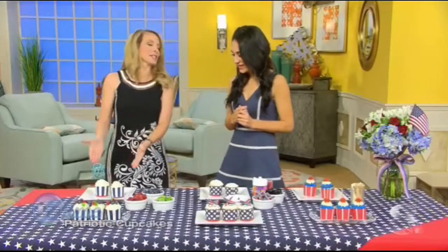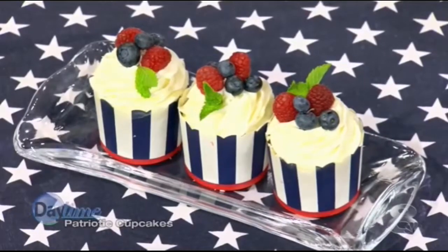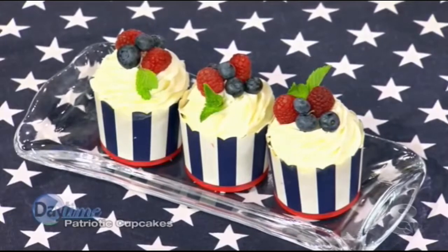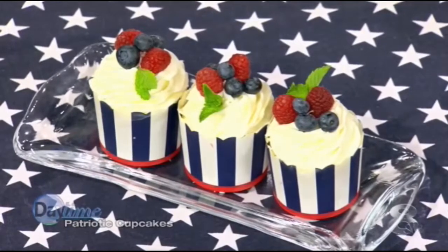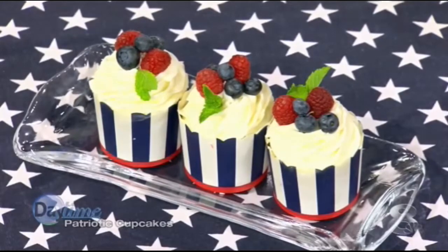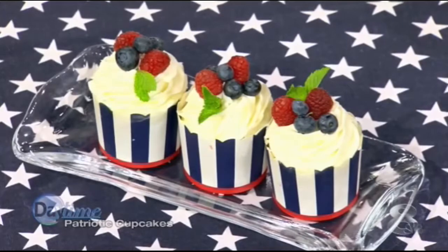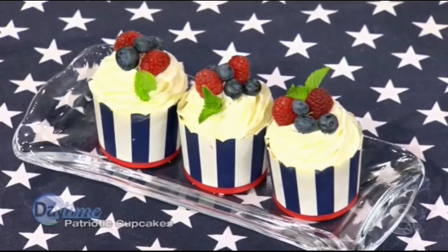So we start with just your basic cupcake. This one is a lemon cupcake with a vanilla buttercream frosting. And then I top it with fresh berries. The berries this time of year are so great, and it's an easy way to decorate the cupcake and get that red, white, and blue color.